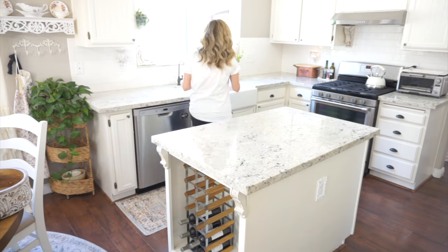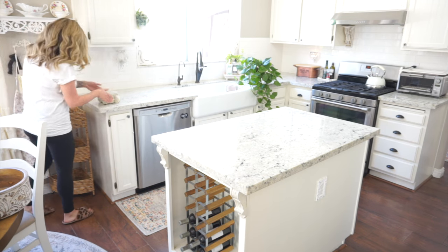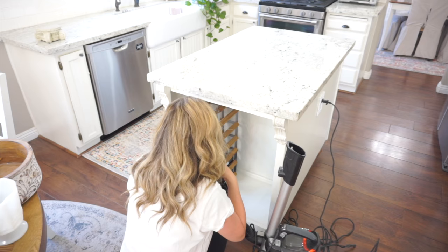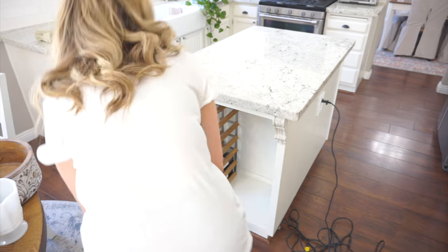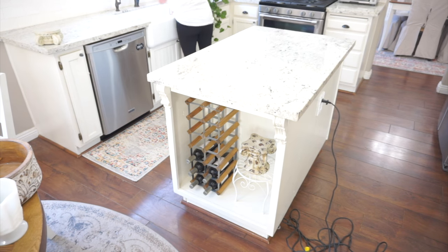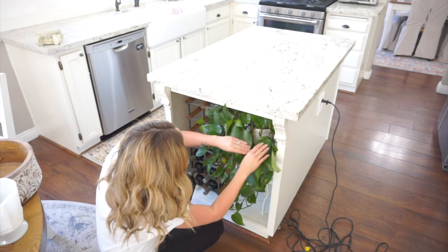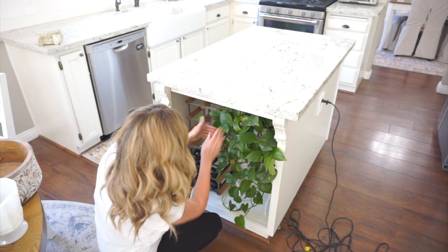I really wanted to free up some space in the kitchen because it gets kind of cramped looking the more pieces I add. So I decided to take this wicker corner shelf and move it into the other room, then take my beautiful plant and place it here on my island — it looks absolutely perfect. These pothos plants are very hard to kill and I haven't even seen this one wilt on me, so I hope it's not too upset with the move.